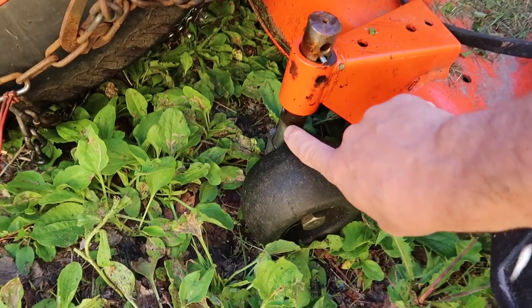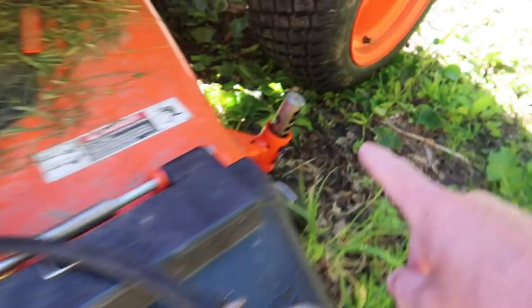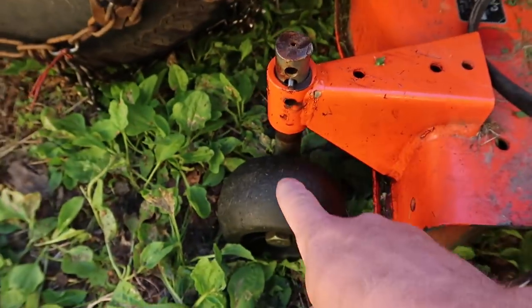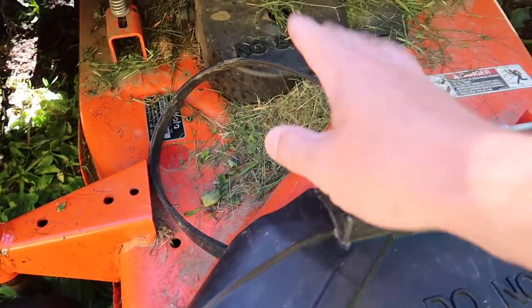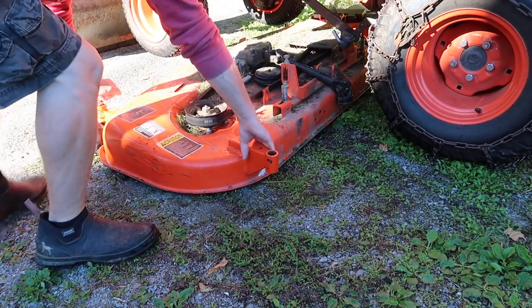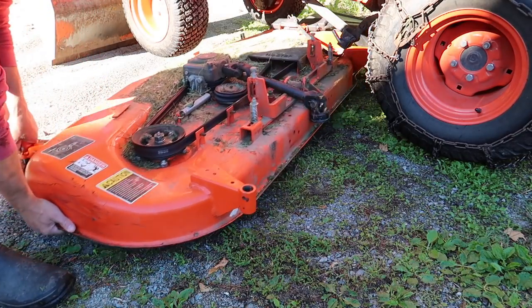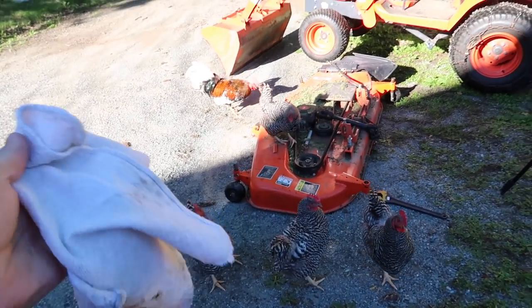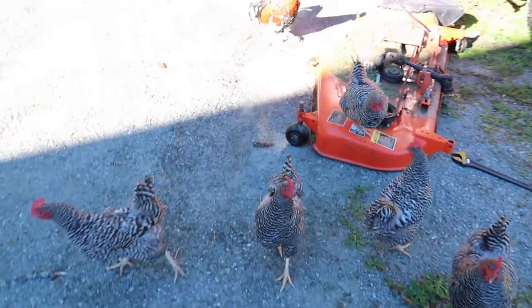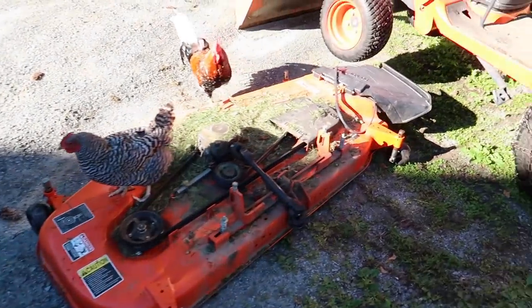Now if this shaft wasn't all rusted up in there, technically you're supposed to be able to take out your pins, spin your wheels, and drag it. I go in the house to get a rag and come back and the chickens have claimed the mower deck. Excuse me, ladies.